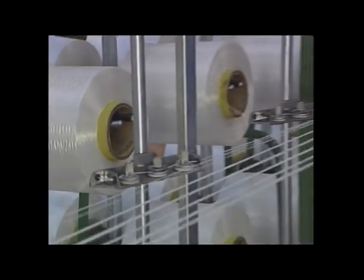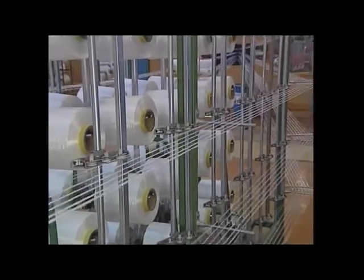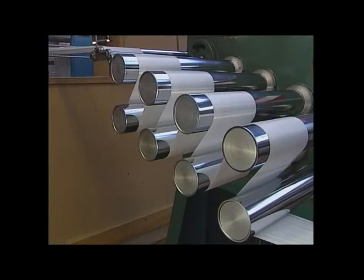A lot of those bobbins are put together to form a thicker cable, which is stretched in order to achieve the high tensile strength and then wound up onto tubes.